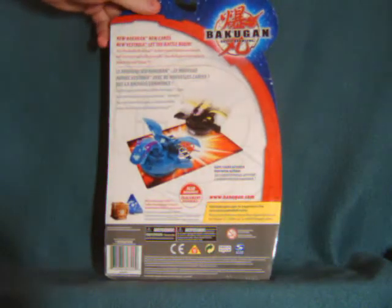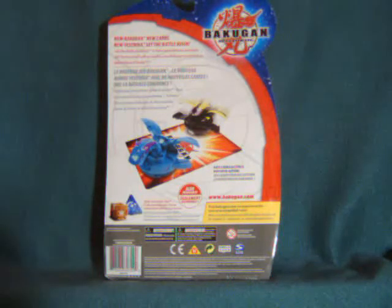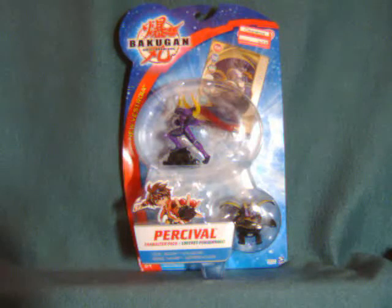Just because the tiny pieces never look like the monsters that they actually portray, so I like the fact that they have normal figures to kind of supplement that. I'm not sure if people actually use those in the game or whatever, though, or even how the game is played.